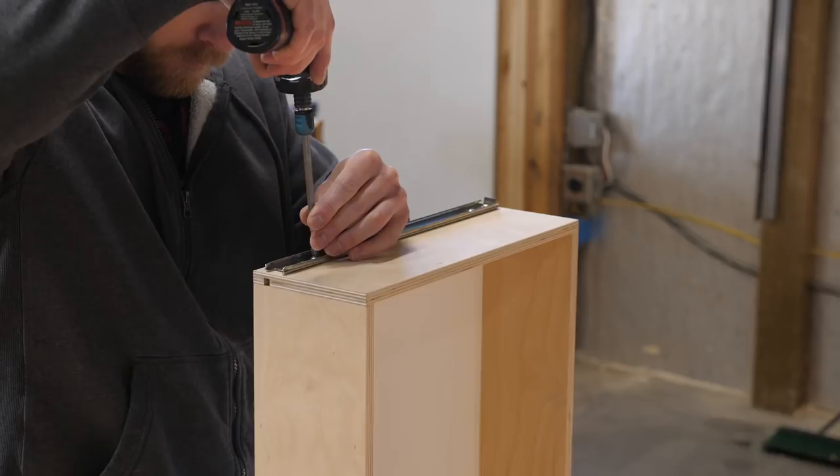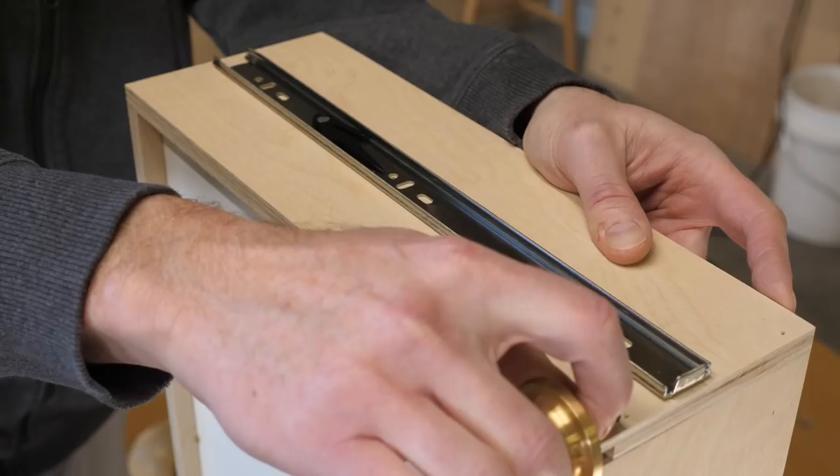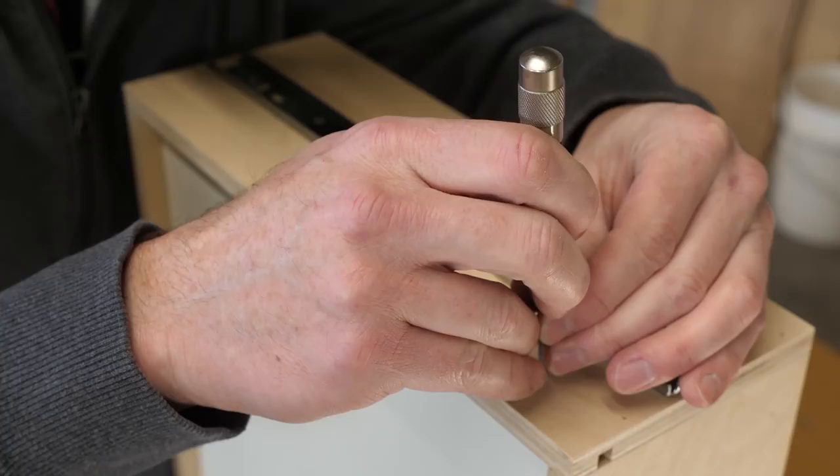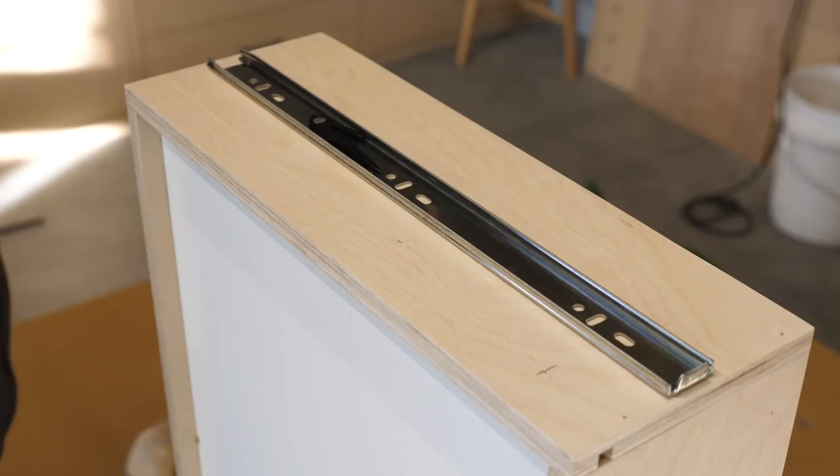With the drawer boxes built, let's take a closer look at how I install the other part of the drawer slide. I start by using a marking gauge to mark the center of the slide. I mark a line where the first screw will be installed and use an automatic punch to create a dimple that will prevent this screw from wandering.